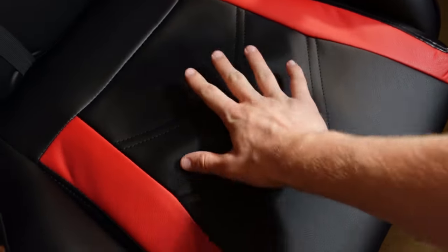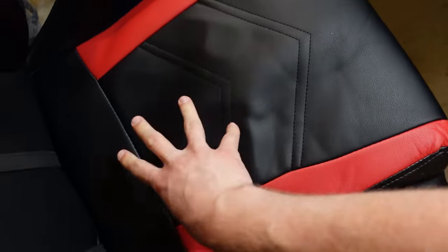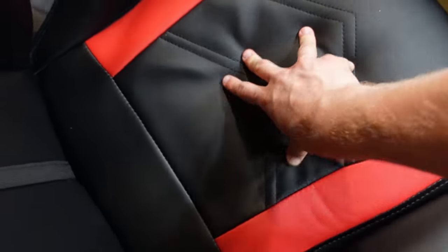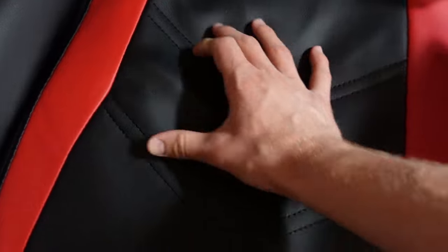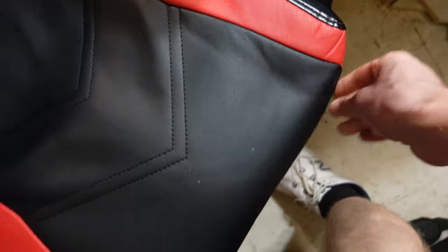A year in review, this chair has lasted me over a year and so far it's still in great condition. Obviously there's my butt print in the cushion, but the cushion itself has maintained a lot of its bounce back — it hasn't gotten flat or bad. The leather or leather-substitute material has kind of been warped a little bit because of so many hours sitting in it, but the actual foam inside itself has remained intact.